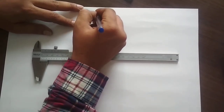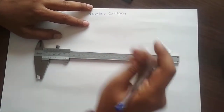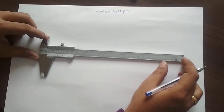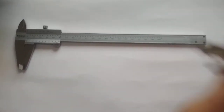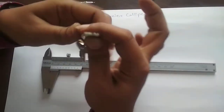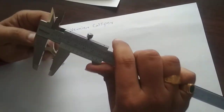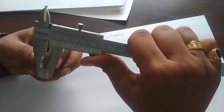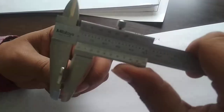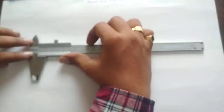In this video we are going to learn about a device called Vernier Caliper. It is an instrument used for measurement of length. With a regular scale we can measure length, but for something like the thickness of a key, we cannot use a normal scale — we have to use a Vernier Caliper. We will see in detail how the instrument is made and what its working principle is.